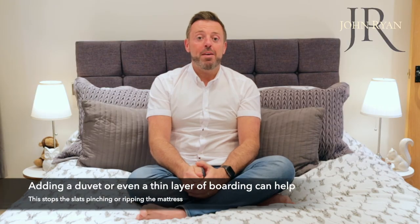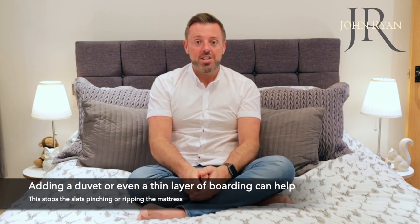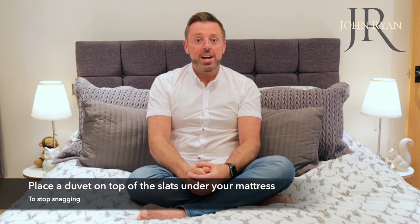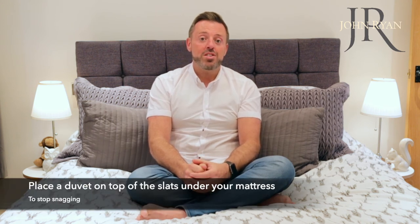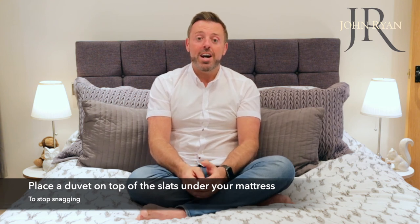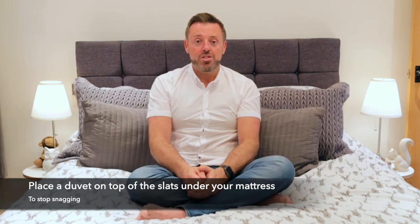When using any slatted base, we always recommend protecting the underside of the mattress in the same way that you would the sleeping surface. Some wooden slats have a tendency to splinter and break and can cause damage to your mattress if left unnoticed. Although to be fair this is rare, it is always best to protect just in case.